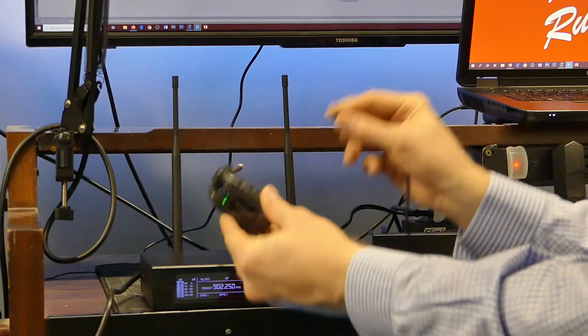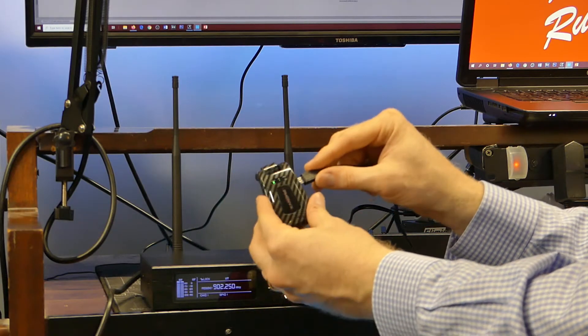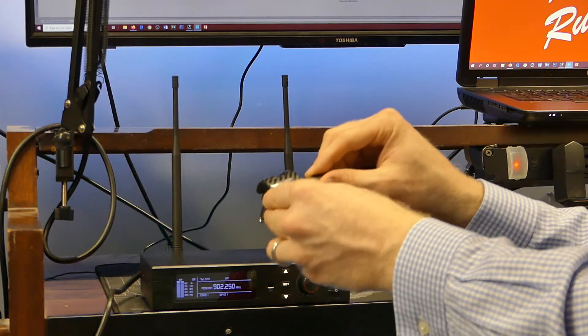I also like the fact that this has a USB charger. You just get in the habit of getting done with your playing or getting done with a gig and just charging this up. I actually have a lot of things on my pedalboard that I USB charge, and so this fits in naturally to that kind of USB charging ecosystem.